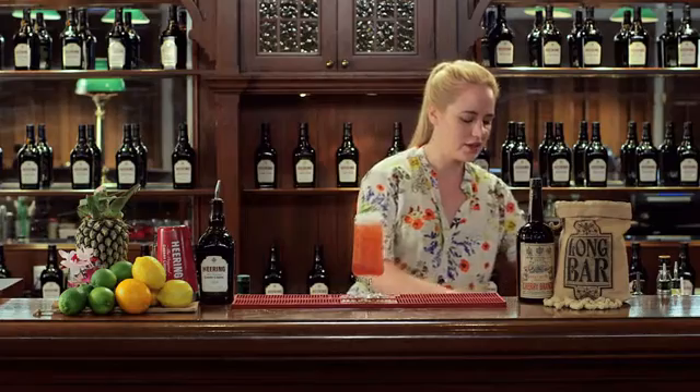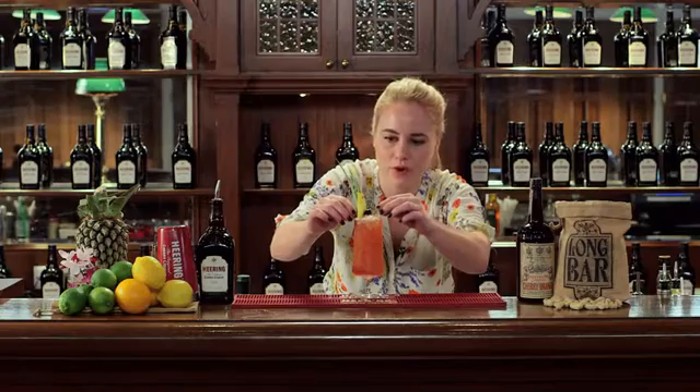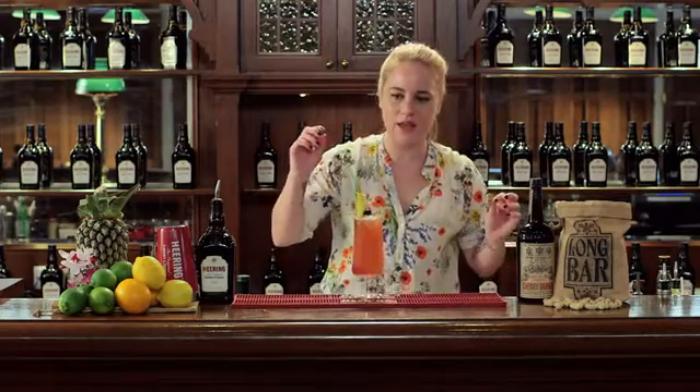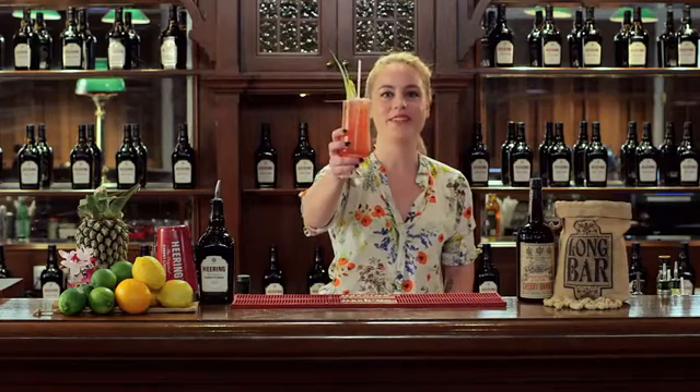And then I'm going to garnish that with a nice tropical garnish — we've got some pineapple fronds, a cherry, and a pineapple witch. Cheers to the hundredth anniversary of the Singapore Sling.